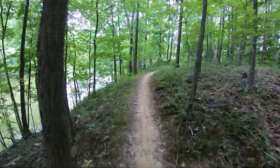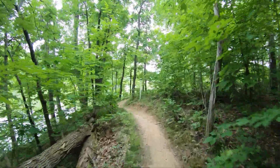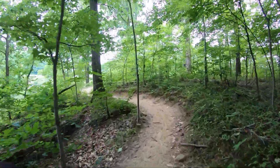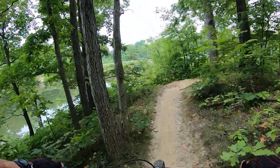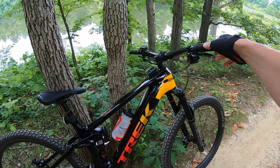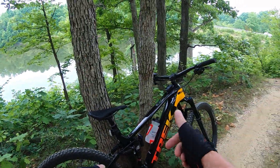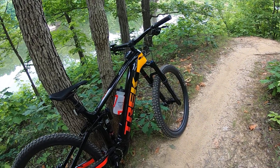Those are kind of my first mile or so impressions. I'll do another one here shortly — see if I change my mind further down the loop or the second loop on the trail. I like the stoutness, kind of the moto feel. Looks cool, it's got this fade. Two thumbs up on the first ride — Gen 3 9.8 GX.